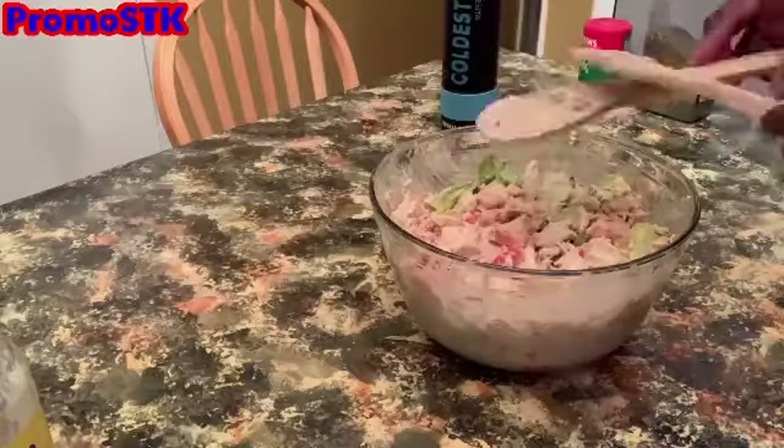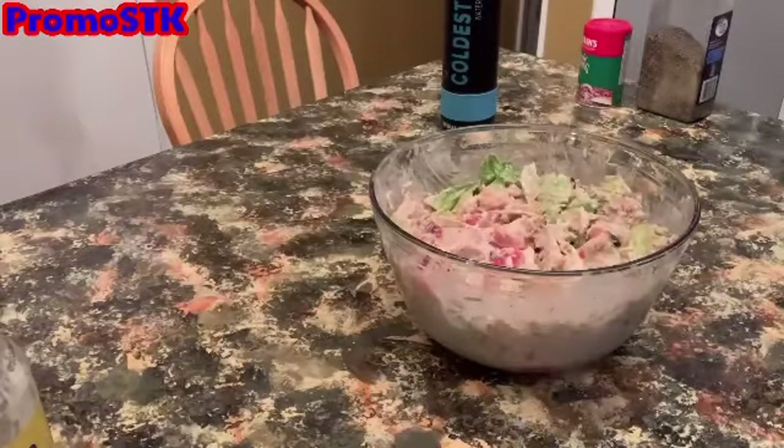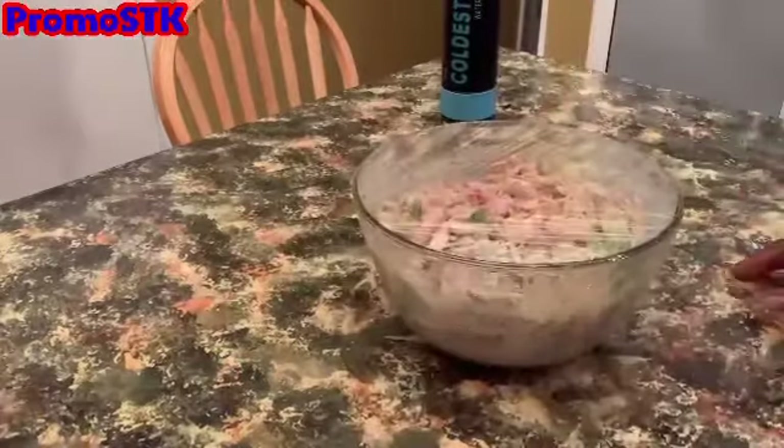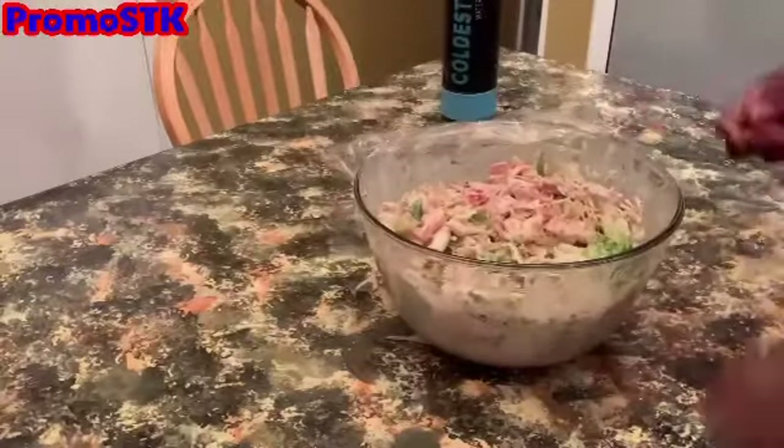After you've mixed up everything and made sure all the lettuce and everything is mingled and merry, put saran wrap on top and place it in the refrigerator for at least 30 minutes before you're ready to eat.